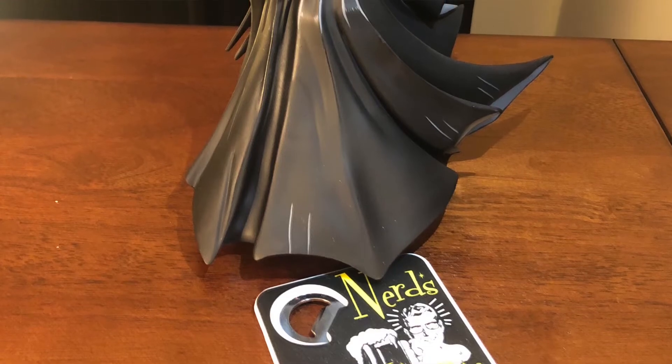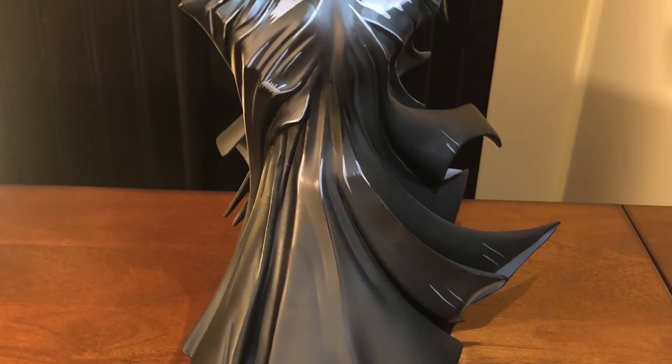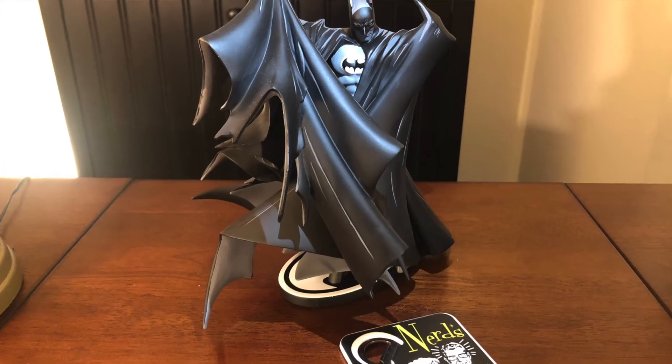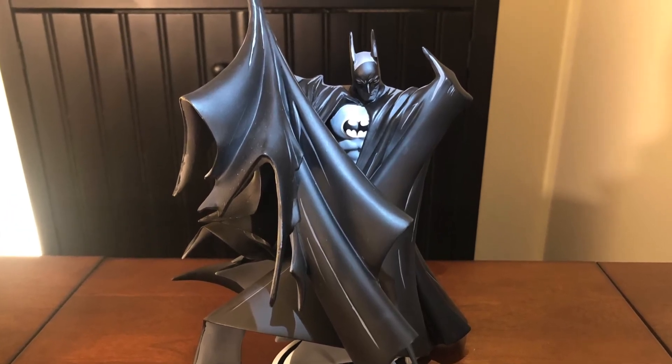The artist that rendered this statue did a phenomenal job with all the folds, creases, and cuts in the cape. Take a look at the back of this thing — it's just incredible. You have all of these fins and points coming off at certain parts of the cape in a billowing fashion, and you see the points and the curves. It's just incredible. Entertainment Earth, Bethany, Ed — you guys rock, thank you so much.